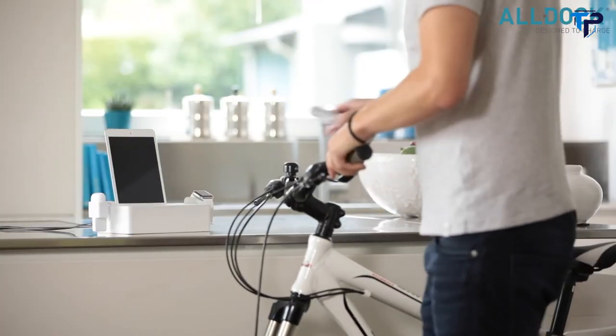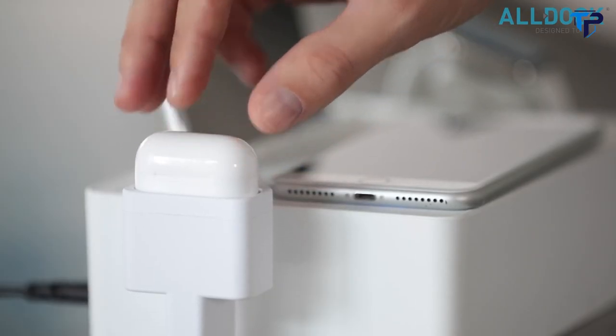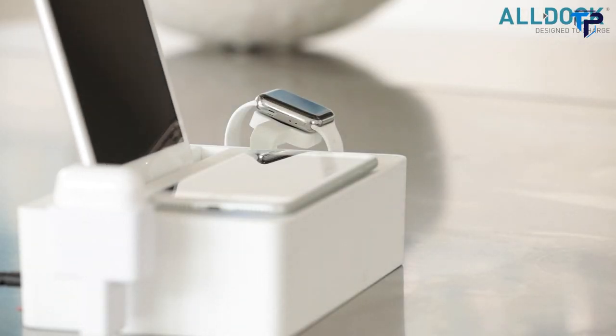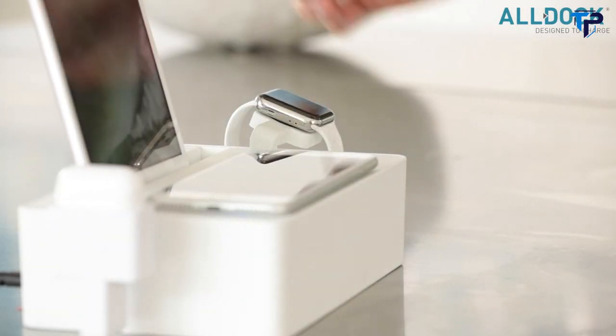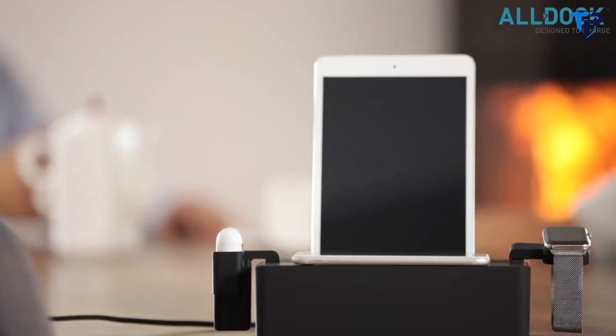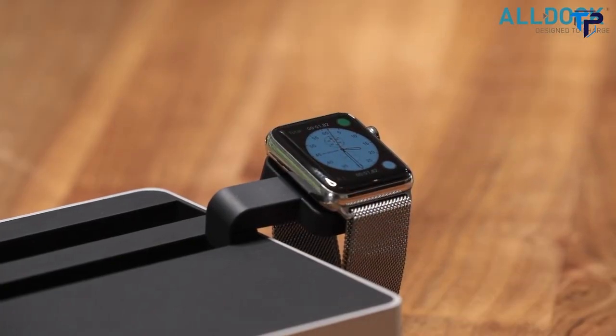AllDoc Hybrid X is a simple and elegant solution for cable clutter in your home and office. The new AllDoc Hybrid X supports all of your Apple and Android devices and now enables wireless charging.